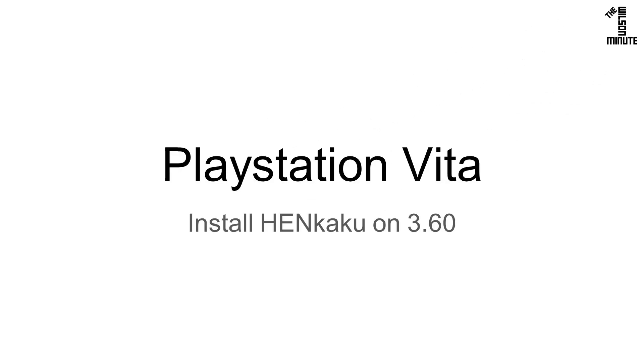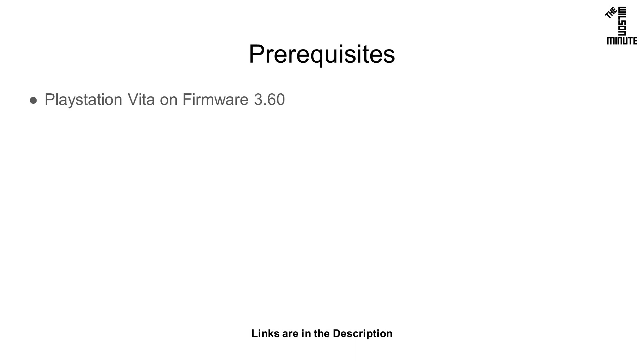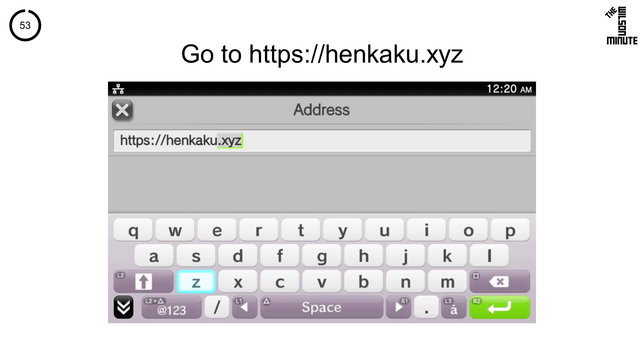Today we will install Henkaku on firmware 3.60. For this you will need a PlayStation Vita on firmware 3.60. Open your web browser and navigate to henkaku.xyz.